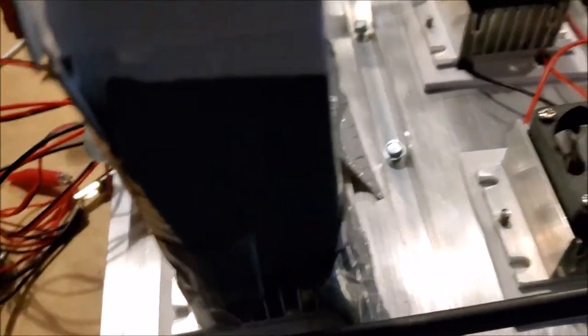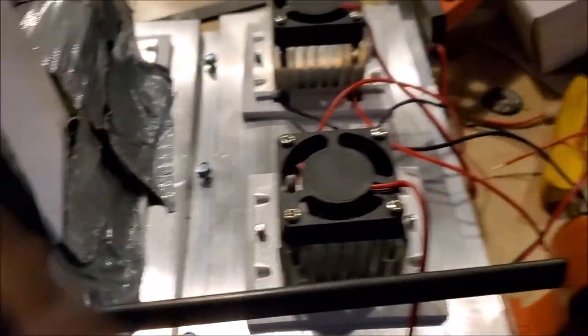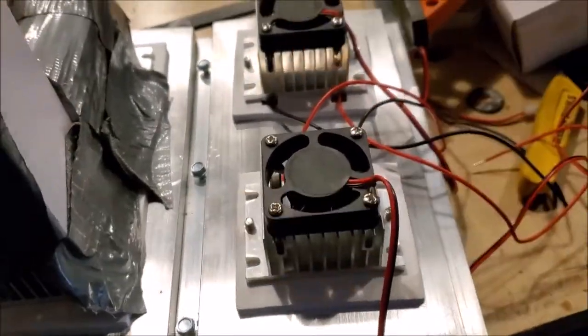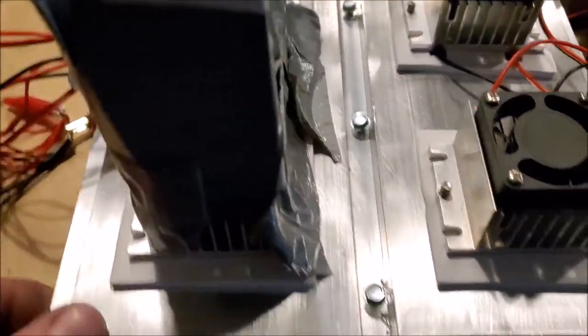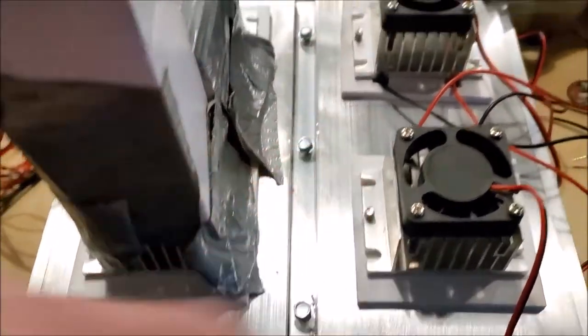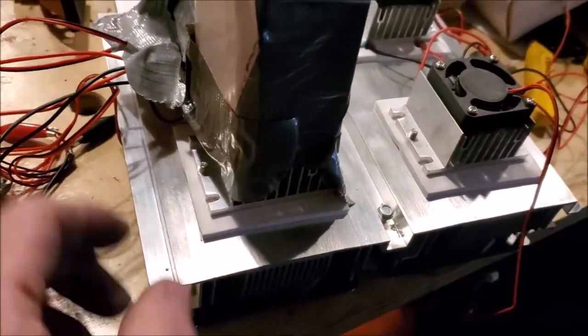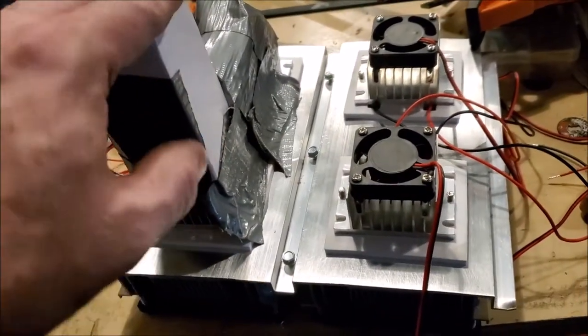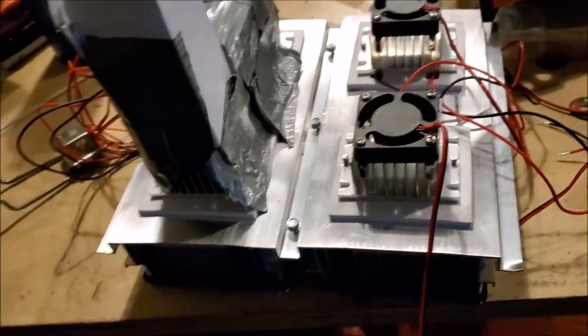So I took some self-tapping screws and I'm screwing both cooling units down together so they'll sit nicer in the cabinet. I just need to put a little socket on and get those tighter. That way I can hold the two pieces together, and then next we'll start working on making this makeshift experiment into a permanent fix.